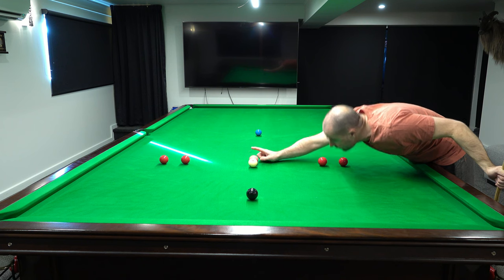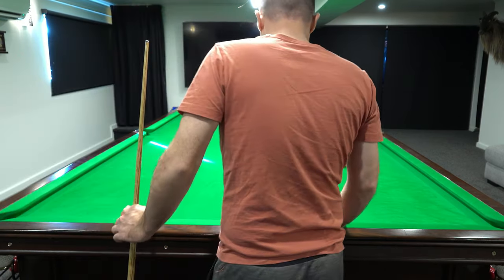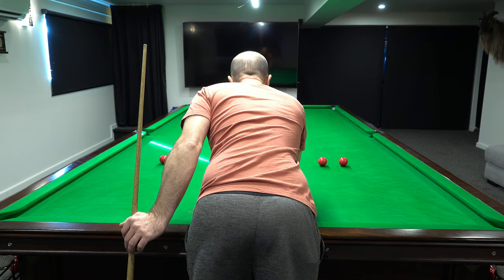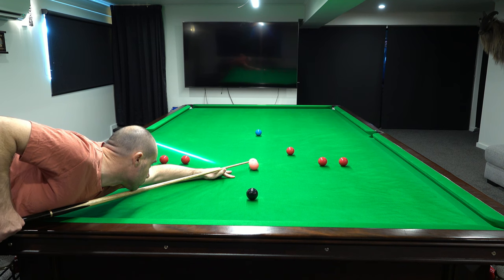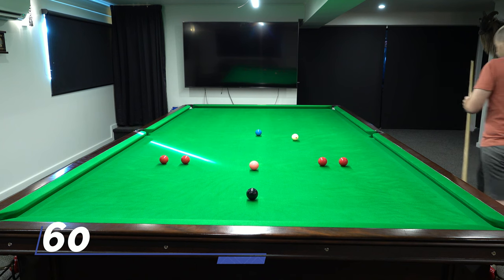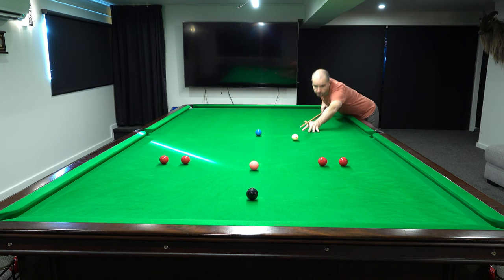I guess that pink can't go on that spot — you'll have to take my word for it. Now the rules are, leave as close as possible. Gentle little shot into the side pocket. I have got blue there, but in the spirit of the break, I'd rather go for the pink. Try and get back up past these reds.